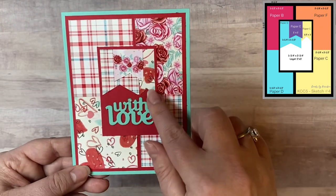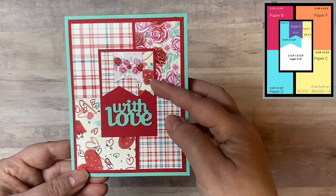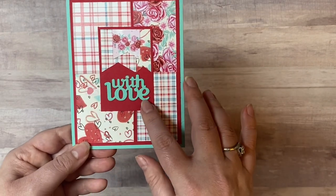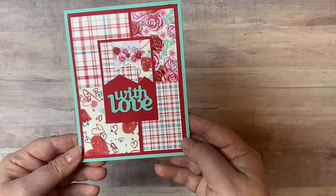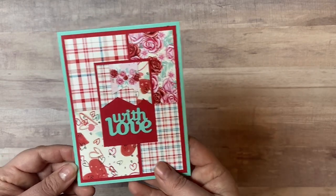This is card sketch number four, and it has almost all of the papers in this particular sketch — it's got the banners there. I added the 'with love' die cut which I believe is from Tonic Studios — I'll link that in the description box below. It fit perfectly, and I didn't really want to add a piece of white since I used a colored card base.